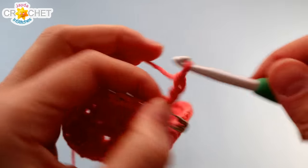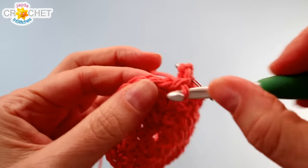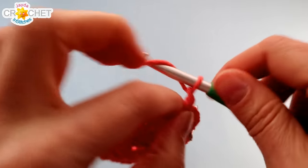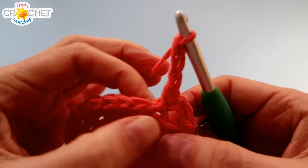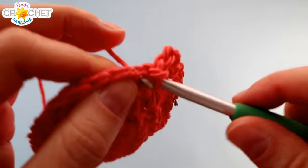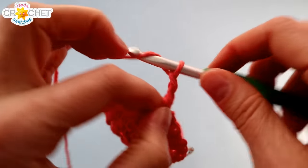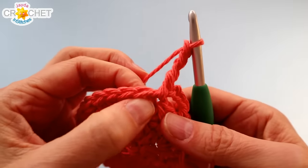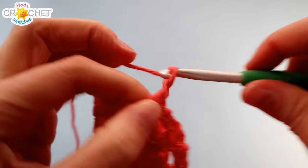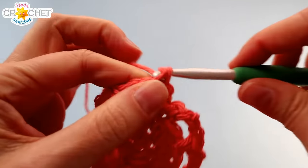Chain three, skip a stitch, find the next one and single crochet into it. Chain three, skip a stitch, single crochet into the next one. We're not increasing, we're not decreasing — we're just creating a nice simple mesh stitch. Chain three, skip a stitch, find the next one, single crochet. Repeat this chain three, skip a stitch, single crochet into the next stitch all the way around.